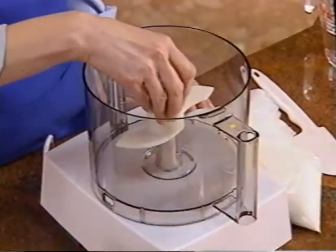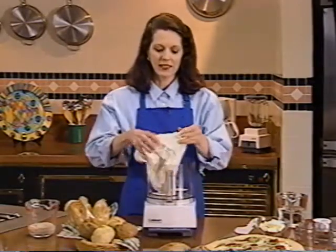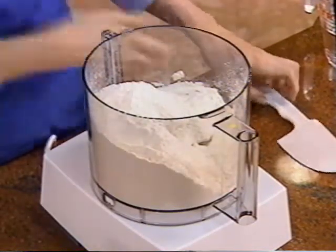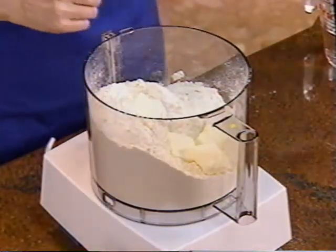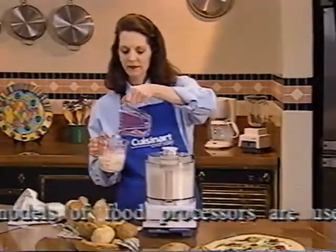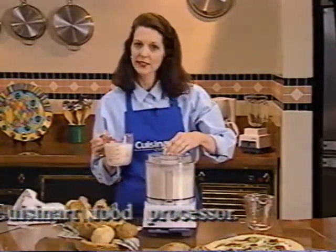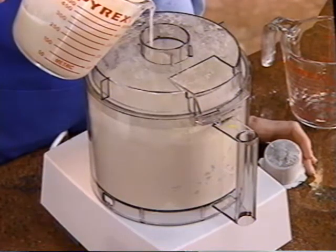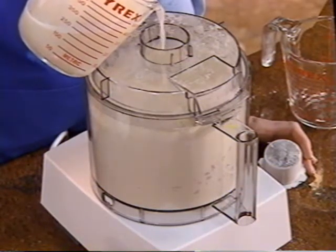Place the dough blade inside the work bowl. If you're making a small recipe with less than three and a half cups of flour, use the metal blade. Now place the flour and salt inside the work bowl. Add butter or margarine, or you may prefer to omit the shortening if you're making French bread. Put the cover on and turn the food processor on. Then add the cold water to the yeast mixture — check the bread recipe in your instruction book for specific amounts. When you add the water-yeast mixture, add it in a slow steady stream as fast as the flour will absorb it. If you're using the large feed tube cover, remove the small white pusher and pour the water in through the small feed tube opening. You can replace the white pusher when the dough starts kneading.